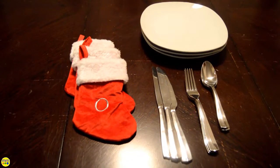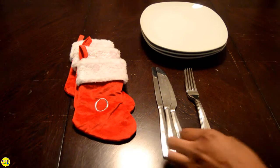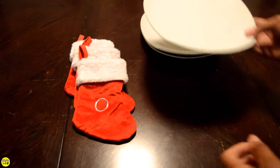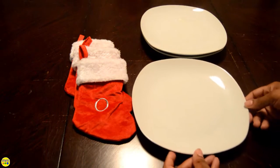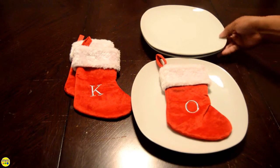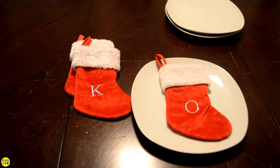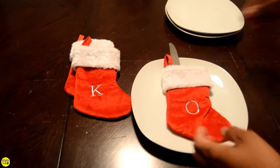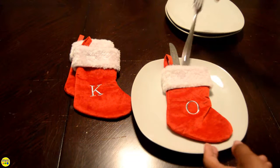Now build your plate setting by adding the stocking to the plate. Next I'll add the silverware and repeat with each stocking.